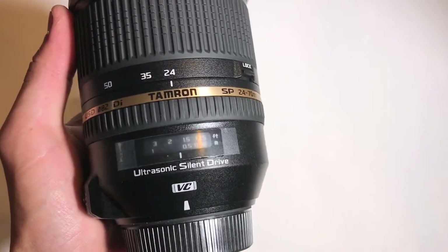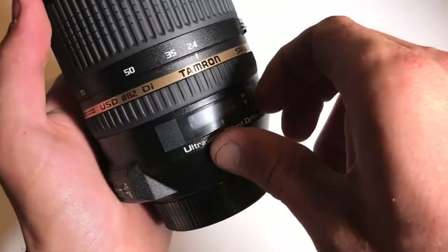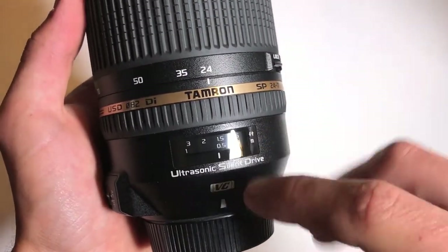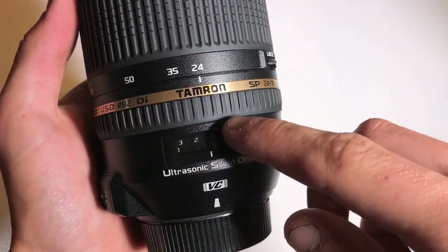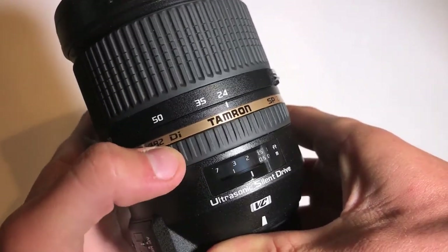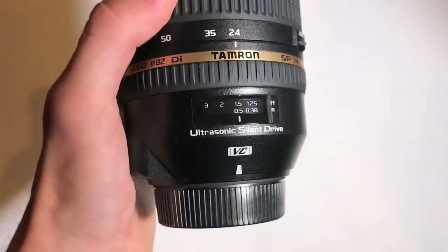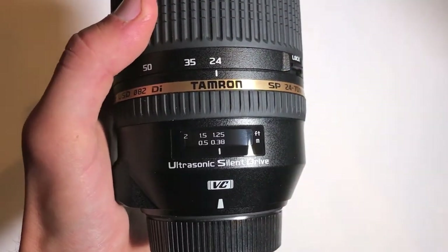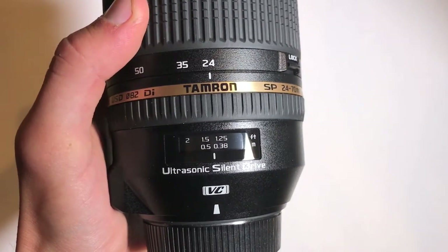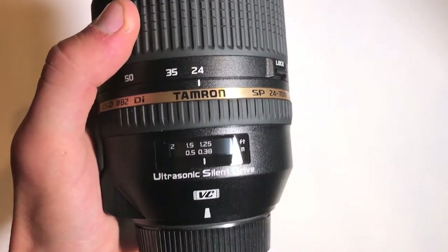Let's take a look at the lens itself. Right here we have the focusing window, which has some plastic on it that I'm going to take off. Up here you have your focus ring, then you have your zoom ring. The focus ring is really smooth — it should get you very accurate focus when manually focusing. The closest focus distance is 1.25 feet or 0.38 meters, so it can get relatively close to your subject, but it's definitely not a macro lens.